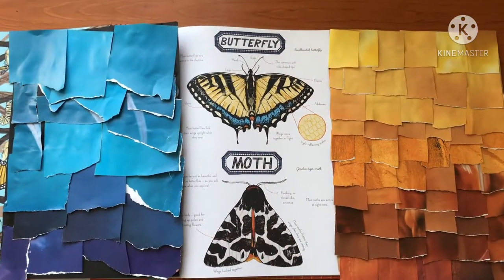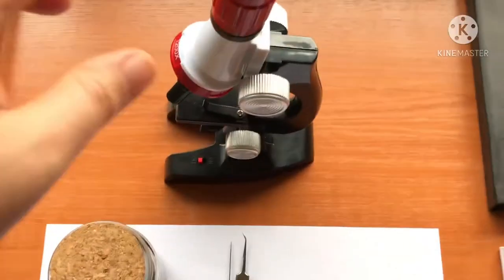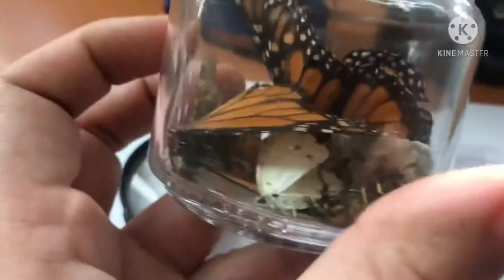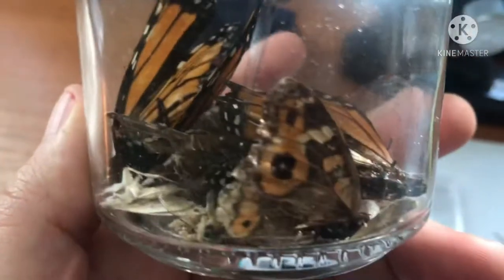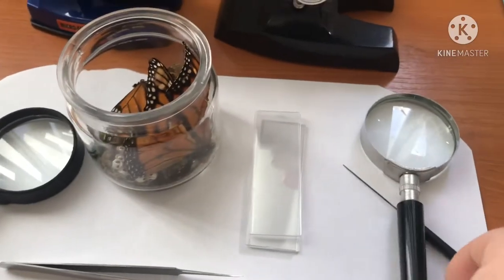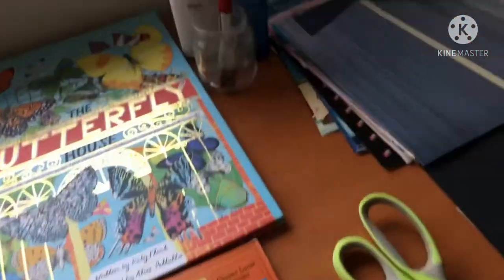For the science part of the activity you'll need a microscope, and also some specimens to observe. Here I have a jar that I've collected with many different species of butterflies, moths, dragonflies, and bugs — we'll just be observing the moths and butterflies for this activity. You'll also need a magnifying glass and some tools for the microscope. This is optional, but you could also get a journal to record your findings. Here I have my and my son's nature journal.